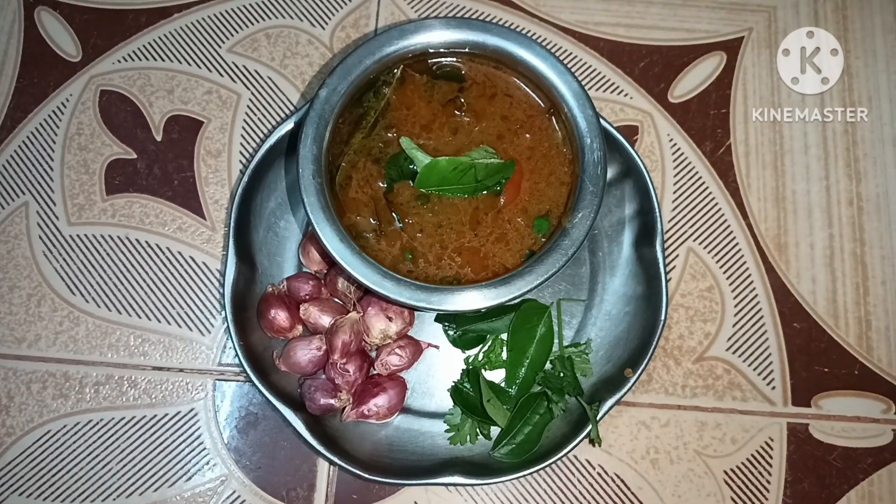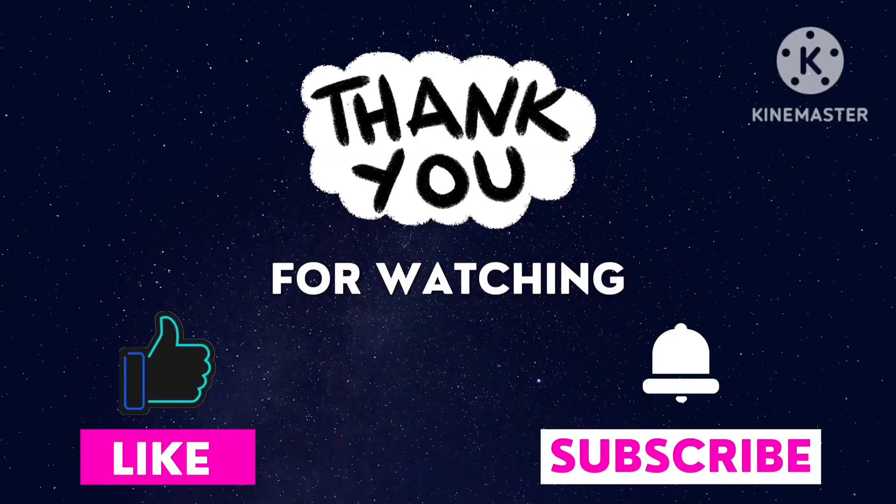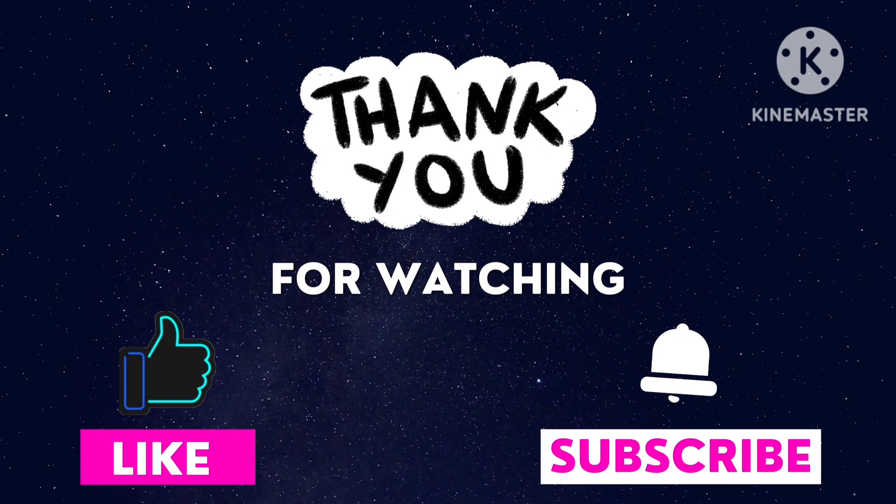If you are ready for these videos, please leave me a comment. Thank you so much.